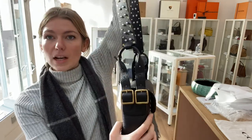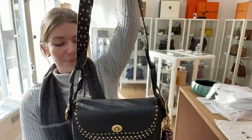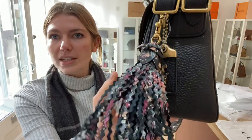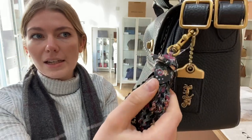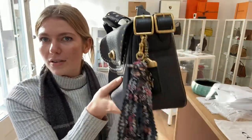You have this long adjustable strap, with two buckles either side to adjust the length, and you've got this removable tassel and tag. The floral design just adds such a softness to this sort of rock chick kind of style bag.